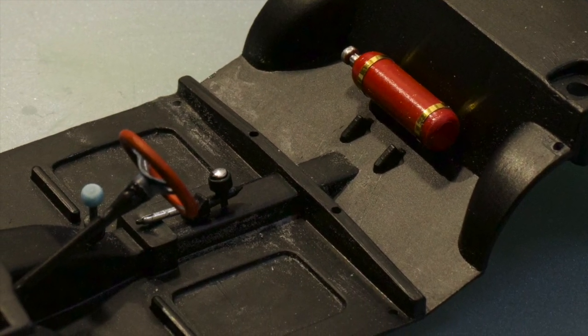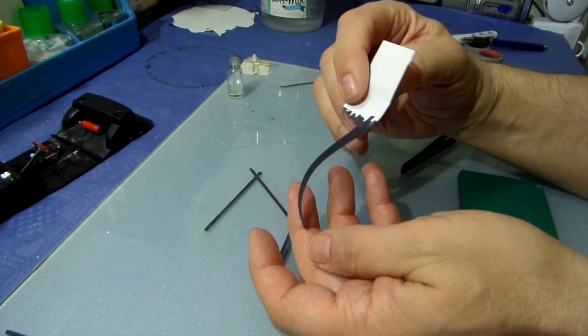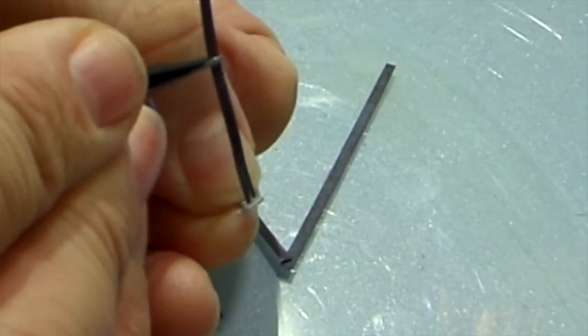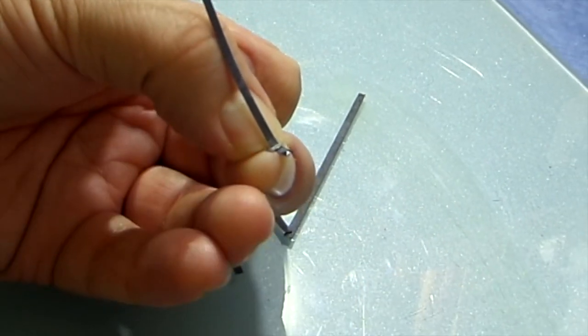For the seat belt I simply used paper painted black with a sharpie. I then cut 2.5 millimeter stripes out of it and finished up the seat belt.